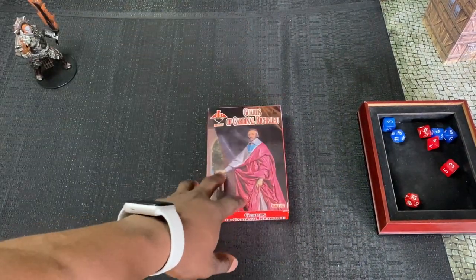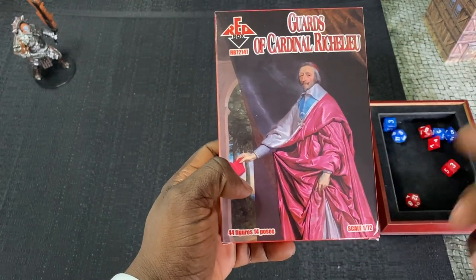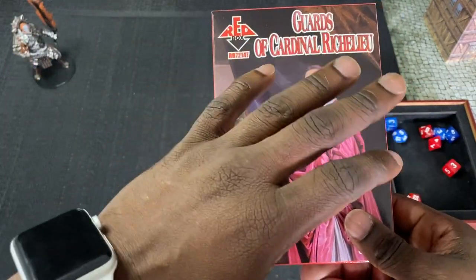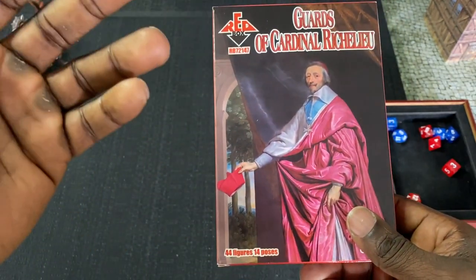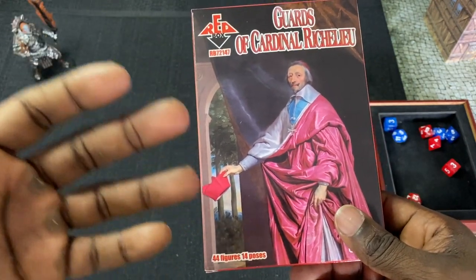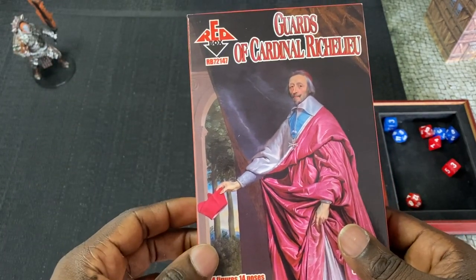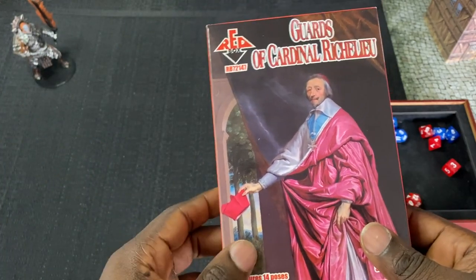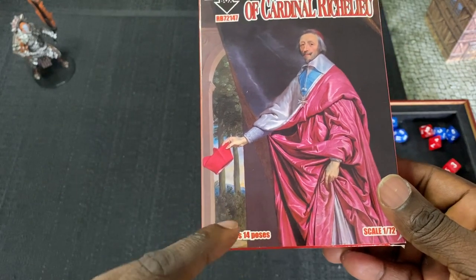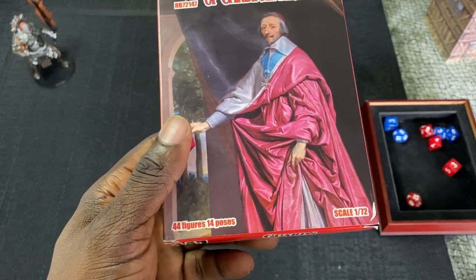That's critiquing the art, so let me pull it in a little closer for you guys. I was looking at this and comparing it to the other box, which is the Kingsguard musketeers. This art style is different — it's kind of a painted illustration, and I'm wondering if this is something they got licensed. I think it's a really good painting of the Cardinal. Other than that, we've got the logo up top, and they're telling us exactly what we're going to get in the box, which is 44 figures with 14 poses. I think that's a good amount of variation — 14 different poses, you can't go wrong with that.